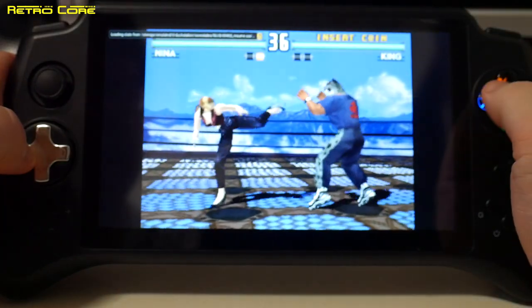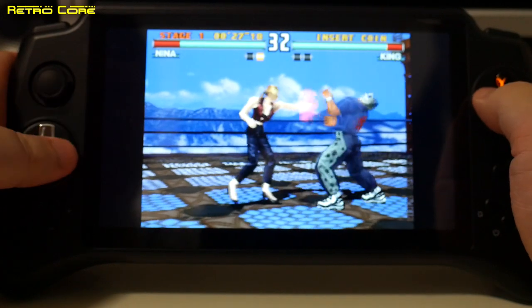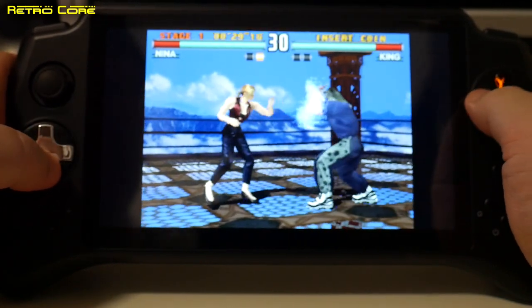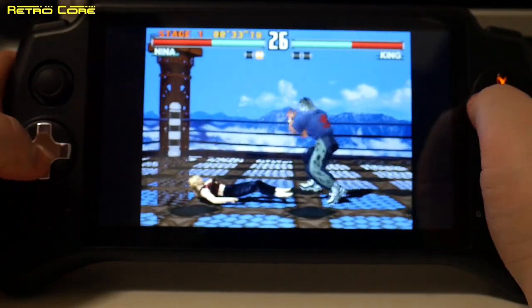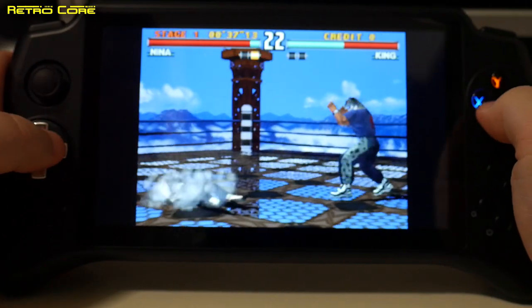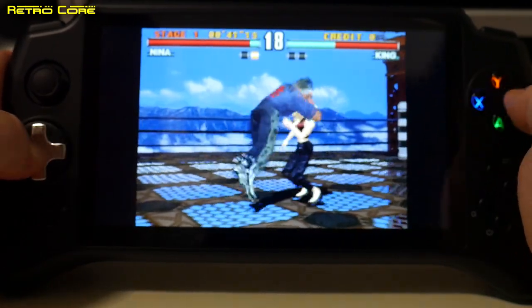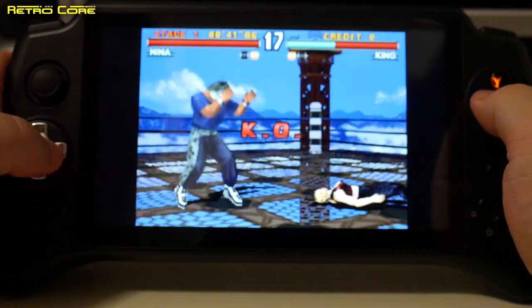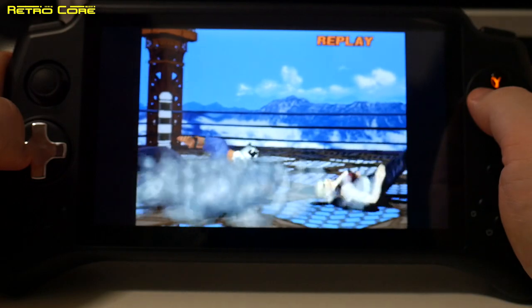Moving on to a bit of PlayStation now. This is Tekken 3 running on the DuckStation emulator. As you can see, not a problem. Tekken 3 would be one of those games that pushes the machine — so if it's going to run this, it's going to run pretty much anything.